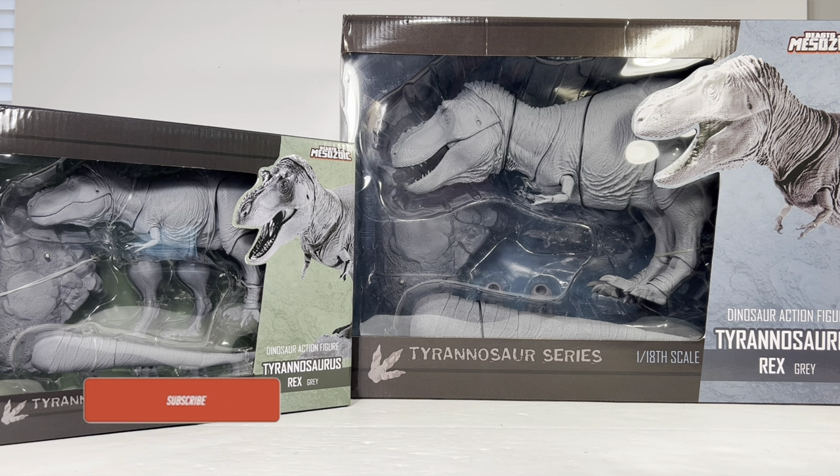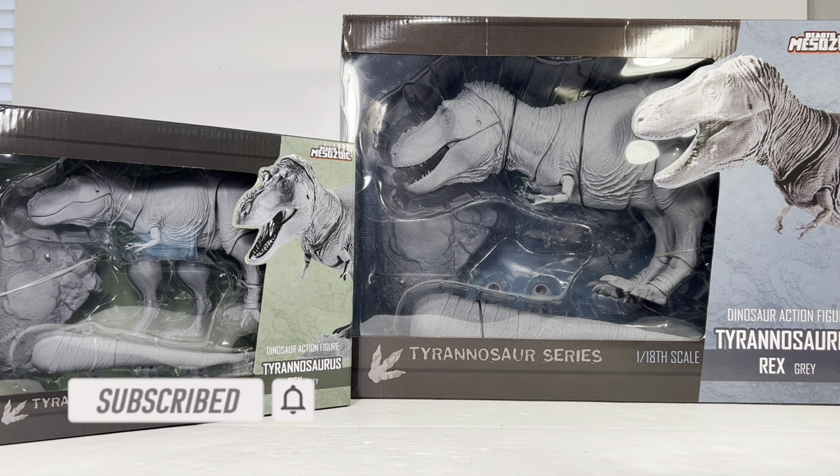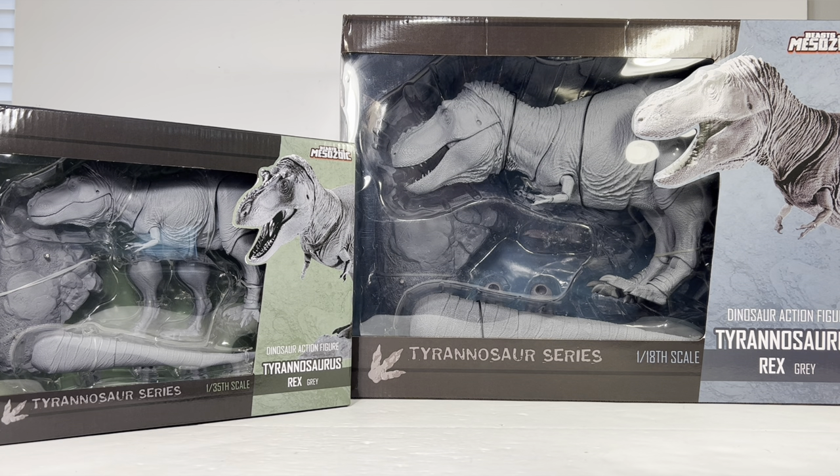Hey everyone, welcome back to the channel. Today we're taking a look at the Beast of the Mesozoic Tyrannosaurus series — the 1:18 and 1:35 scale Tyrannosaurus rex. These are the gray unpainted versions, which are meant for collectors who are handy with a paintbrush to customize into their own creations.